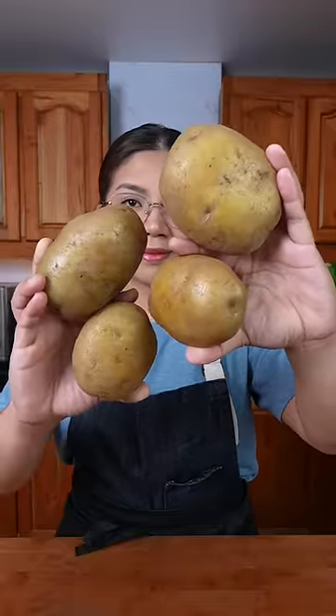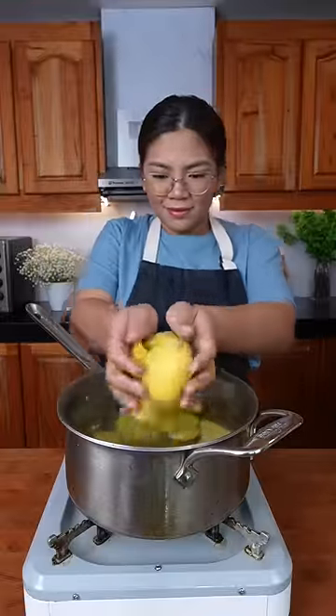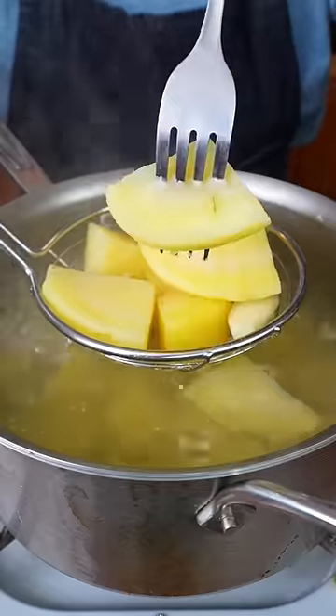Start with five potatoes. Chop into smaller pieces so they cook faster and boil in salted water with an Asian amount of garlic until they're easy to stab with a fork.